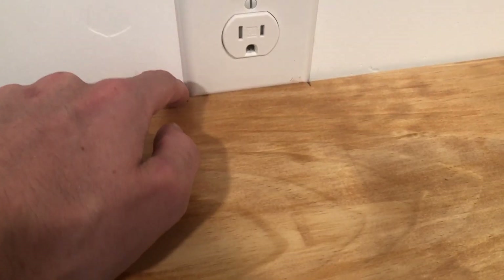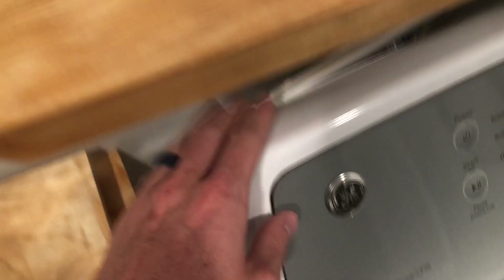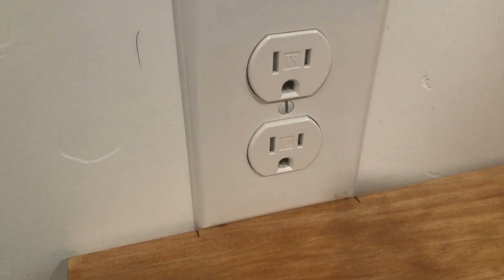The shelf was hitting up against the outlet, but I obviously need to be able to plug in the washing machine. So I just marked where the outlet is and I'm going to cut it out with a jigsaw so that the plug can come through and plug right in.